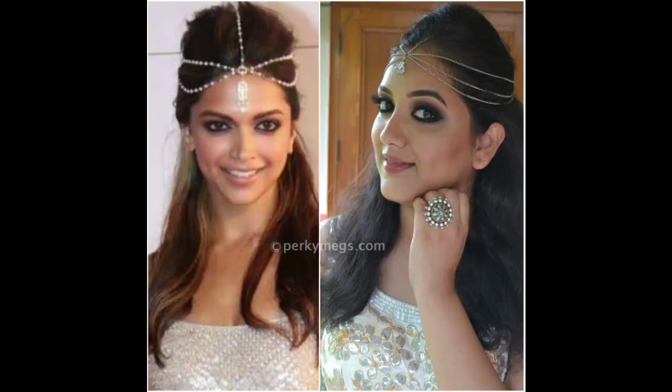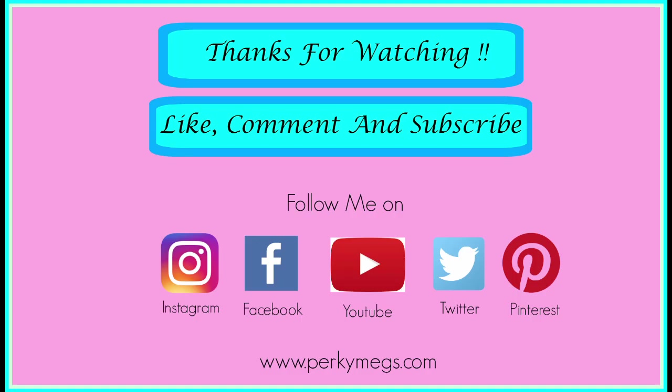Do give me a thumbs up if you like this video and do subscribe to my channel. Feel beautiful. Be stylish.